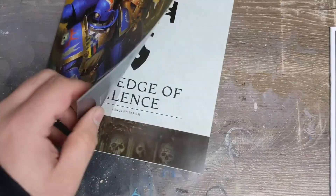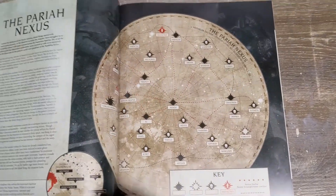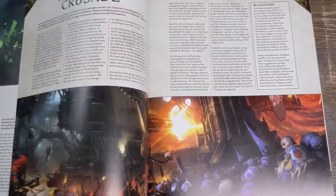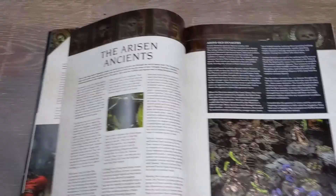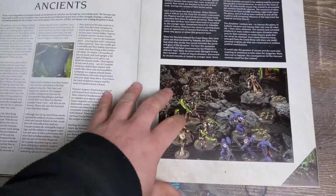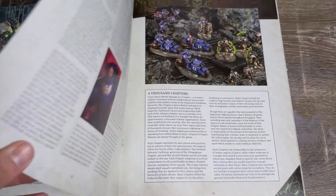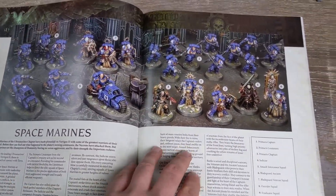Edge of Silence is a log of what's going on with the box and the awakening of the new Necrons. There's a little bit about the Pariah Crusade and the Sautekh Dynasty, and then we go into the new Necron units.